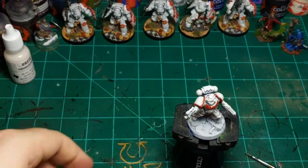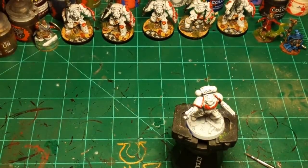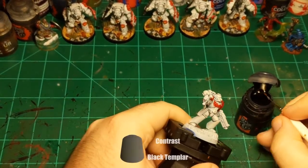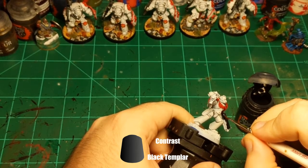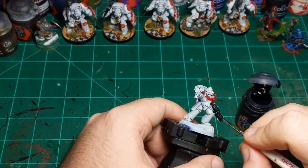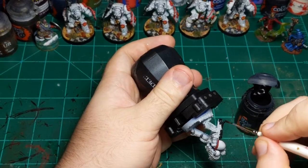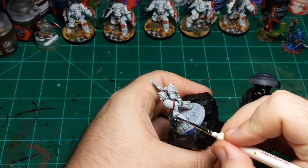Moving on to the weapons. Normally I might paint the weapons with a color and then do some contrast over it, but in this case I'm just going to go straight to Black Templar and completely coat the weapons. We'll come back after that and put some highlights on them to jazz them up a little bit.